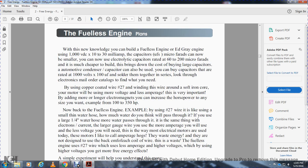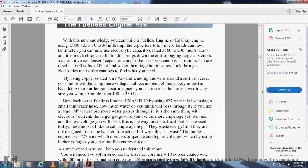The fuelless engine plans: with this knowledge you can build the fuelless engine from the ED Gray design, using 1,000-volt DC, 30-milliamp, and the capacitor. Use capacitors of 200 microfarads. Larger capacitors bring down the cost of the power of the engine. Automotive condenser capacitors can also be used — rated at 1,000 volts. Look through electronic mail-order catalogs. By using copper-coated number 27 wire, binding the wire on the soft iron core, you get more voltage and less amperes. The longer the electromagnetic coil, the more horsepower — sizes ranging from 130 to 300 to 350 horsepower.